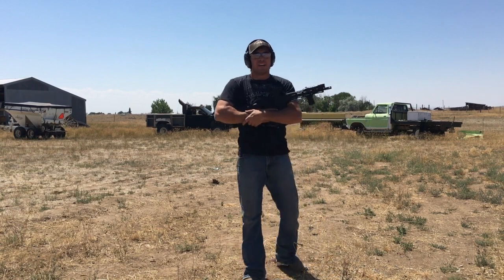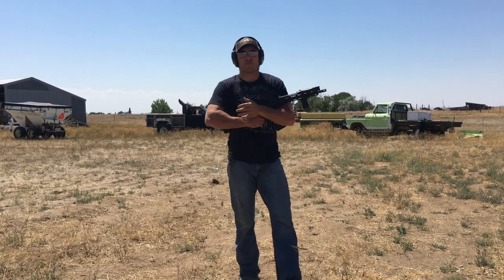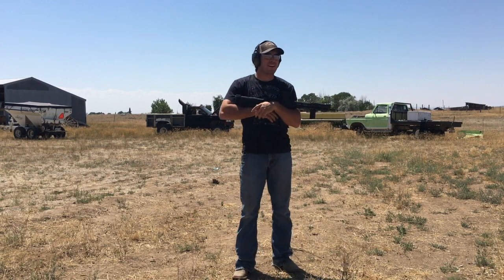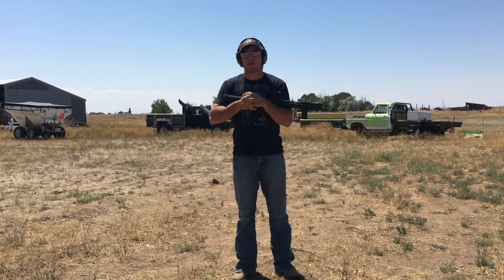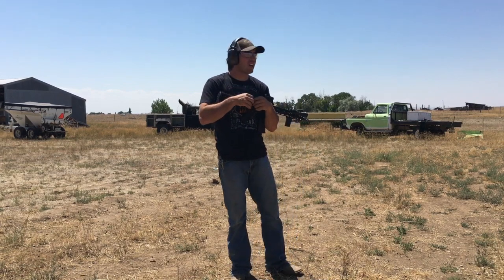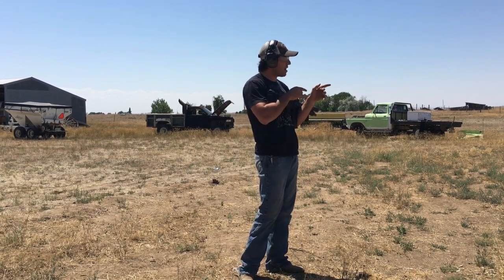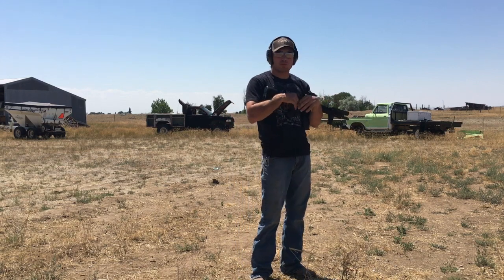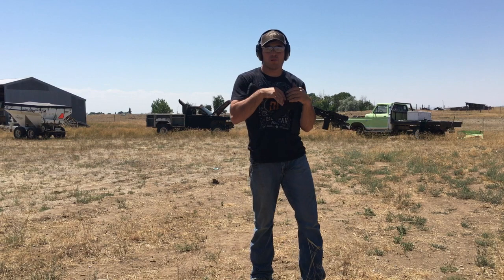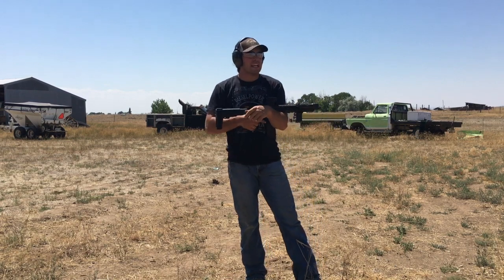If you're not a shooter you're probably not going to be able to tell a difference, I'll say that right off the bat. But if you are a shooter and you spend quite a bit of time on the range, you'll definitely be able to tell a difference. It stays on target a lot better — I was able to move to that target and make a headshot. We're only at five yards, no big deal, but I was able to move between targets really well. The recoil impulse is a lot smoother.